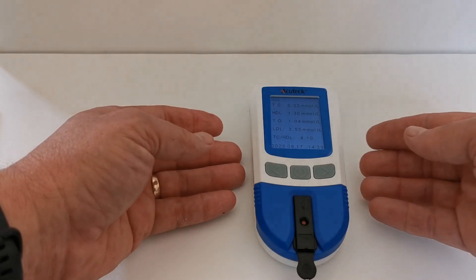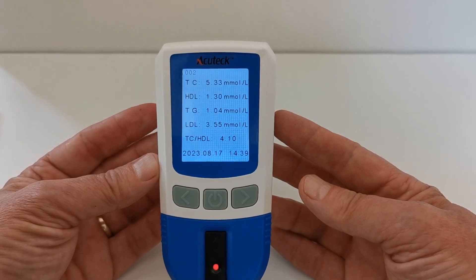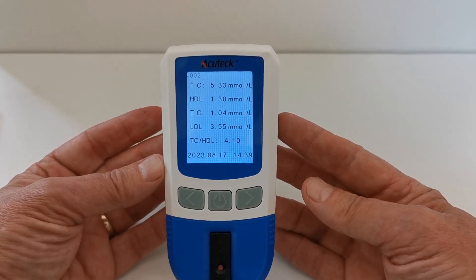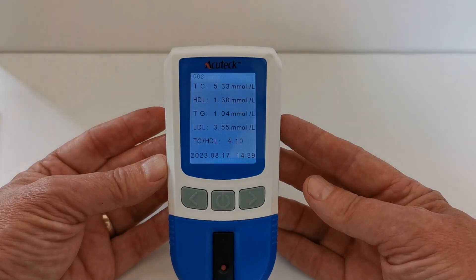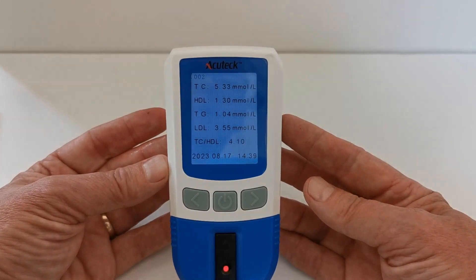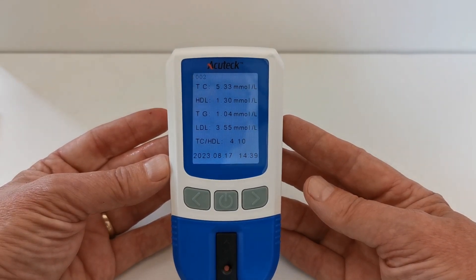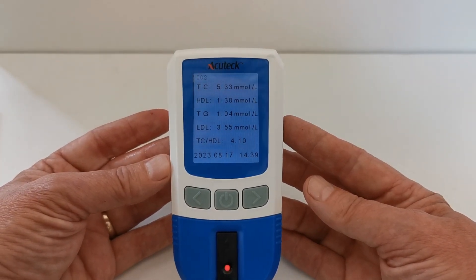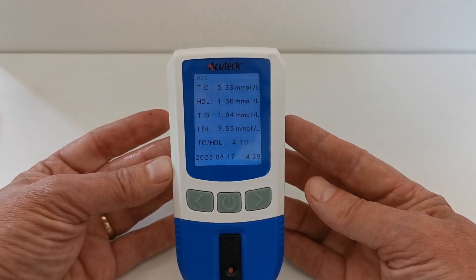I have the cholesterol results showing now on the display. The total cholesterol is 5.3 millimoles per liter. HDL is 1.3. Total triglycerides 1.04, and LDL is 3.55. The total cholesterol to HDL ratio is 4.10. The time and date, as demonstrated, are all recorded in the memory on this meter.